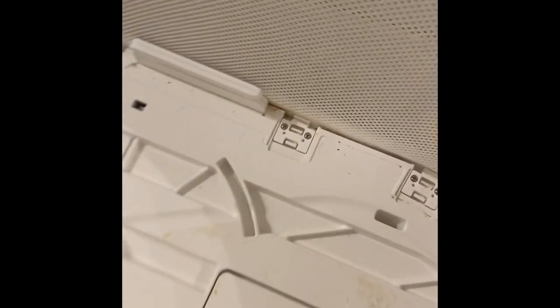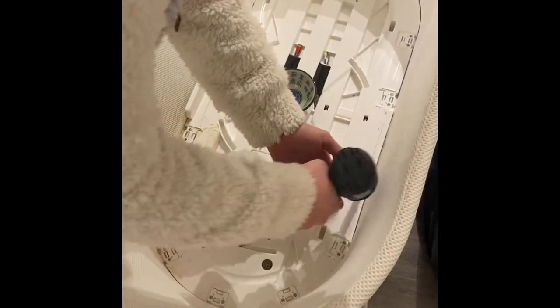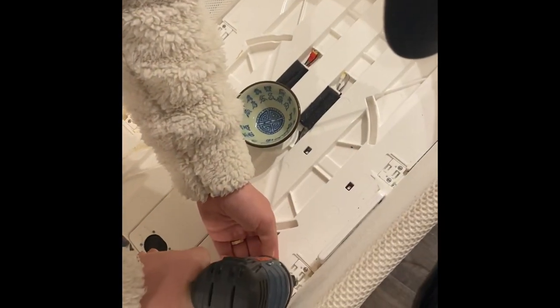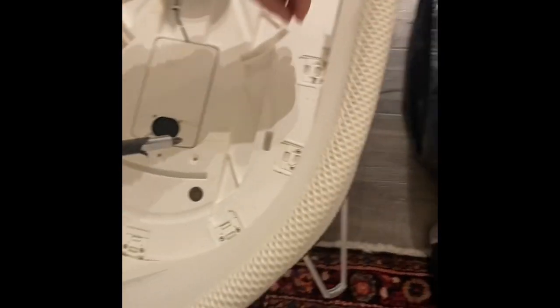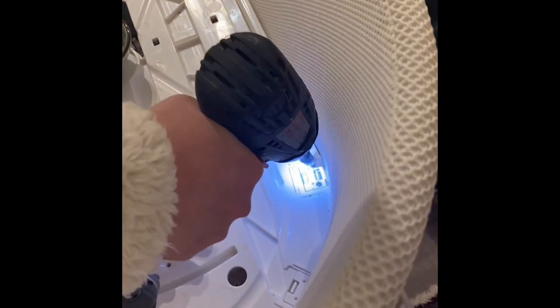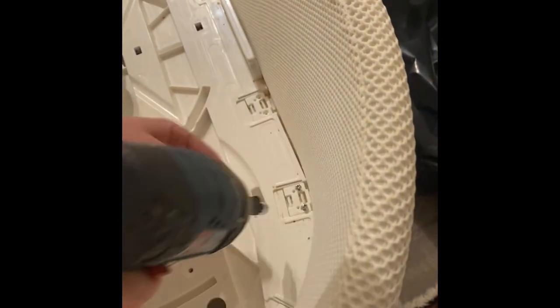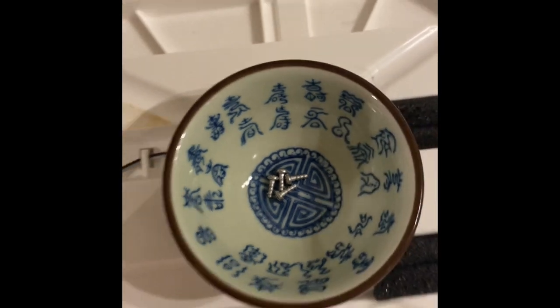Everything looked clean on the outside. Now I'm going to take all these little clips out. I'm pretty sure that's part of what's holding the fabric in place. Oh, and these little things come up too.